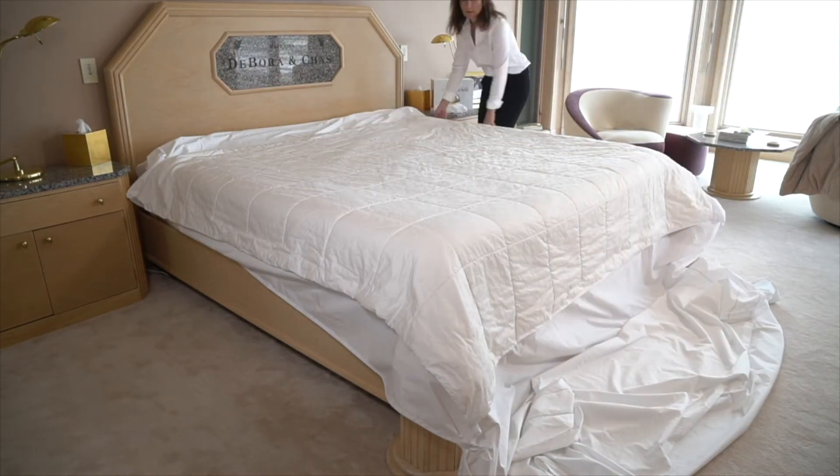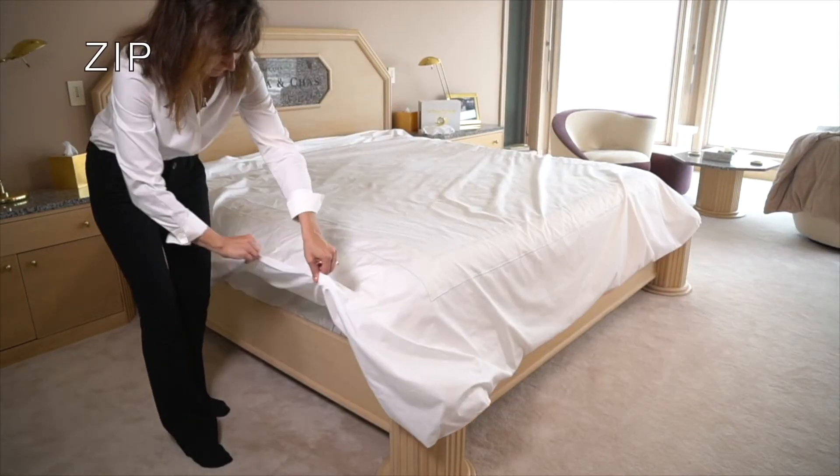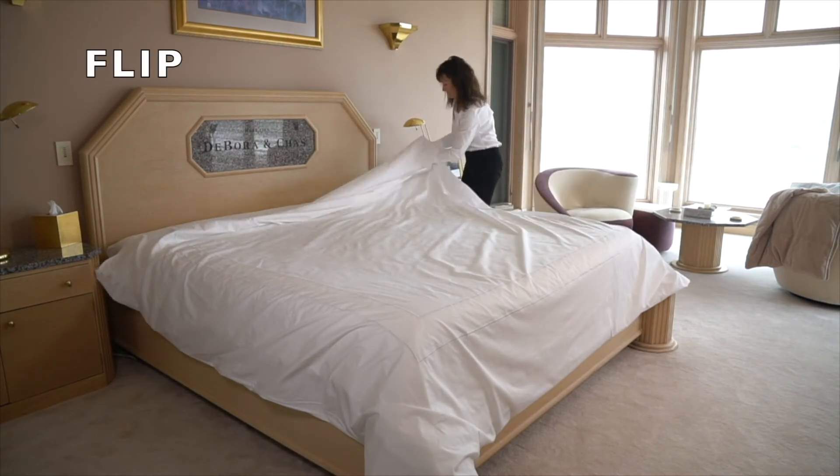Take the top of the duvet cover and spread it back over the duvet. Zip up the left side of the duvet cover, then zip up the right side of the duvet cover, then flip the pocket and fold it over the opening of the duvet.